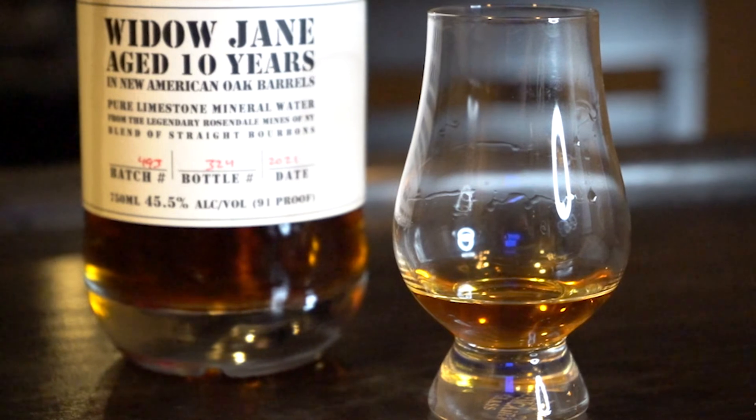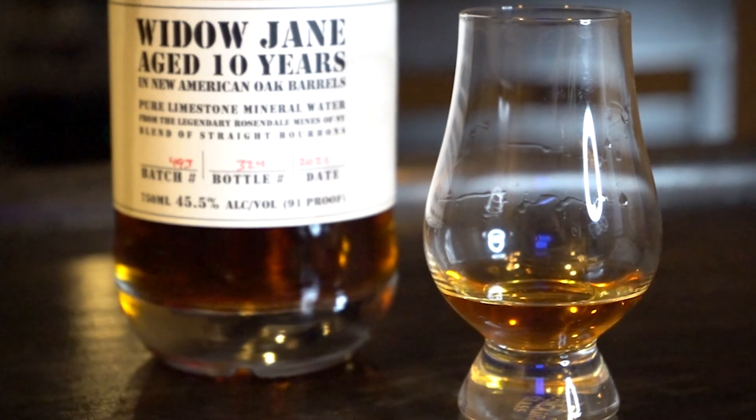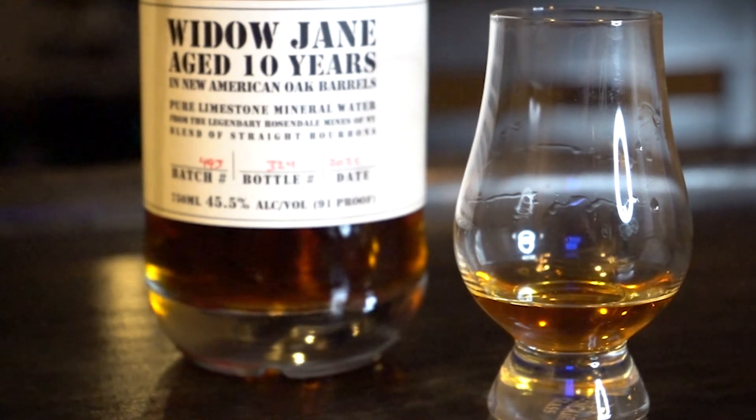We are cracked open. We have the Widow Jane poured in a glass and we are ready to go. A couple of notes about Widow Jane — this is bottled and proofed in New York, however it is Kentucky bourbon sourced from an as yet unnamed distillery, and it is proofed down with pure limestone mineral water from some fancy spring in New York. It gets proofed down to 45.5%, 91 proof.